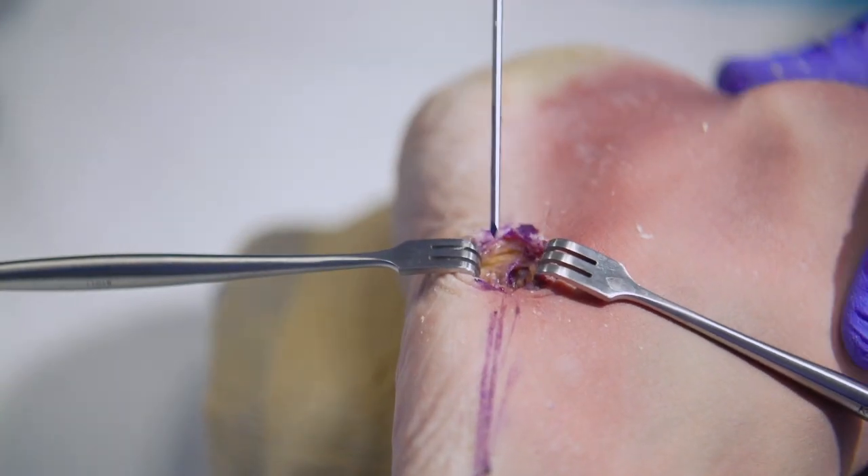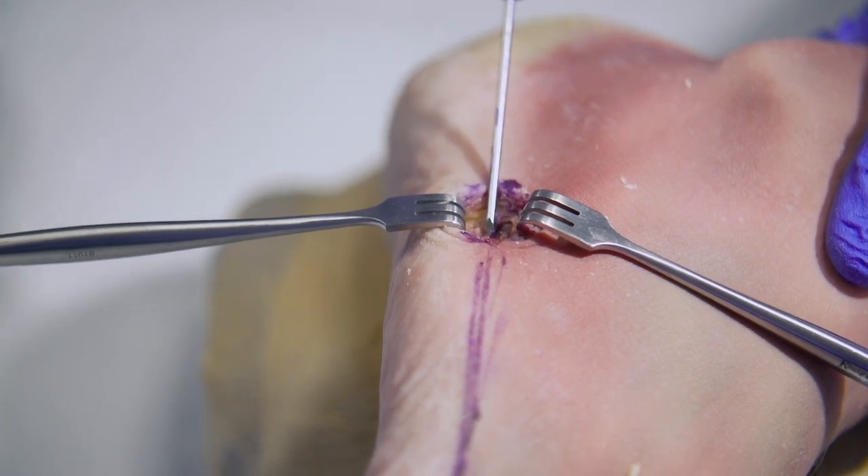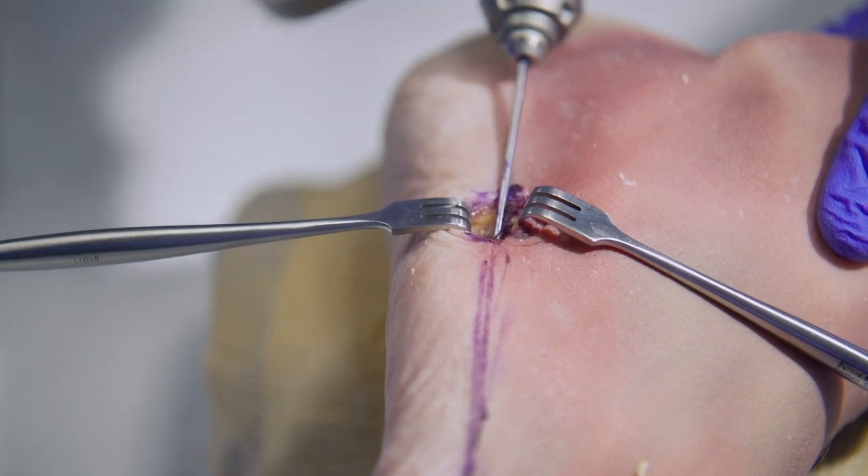So here we're opening up the fifth metatarsal cuboid joint. We utilize our previously placed line along the long shaft of the metatarsal to use that as a rough guide for placement.